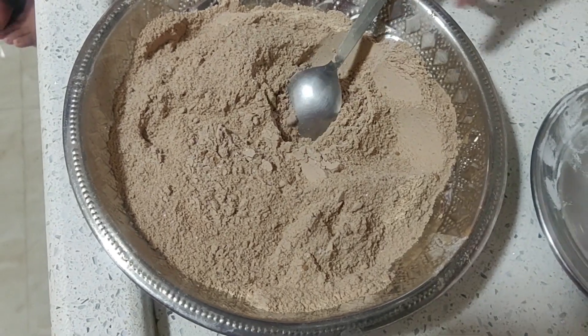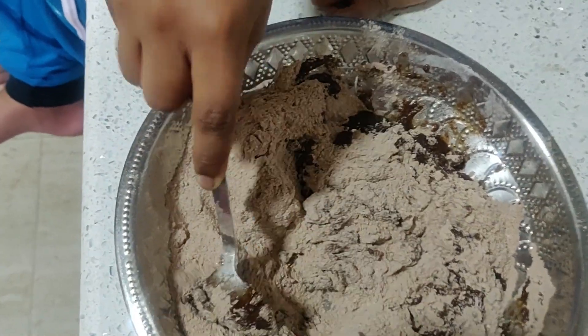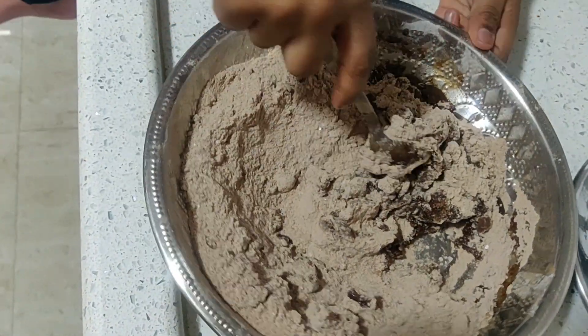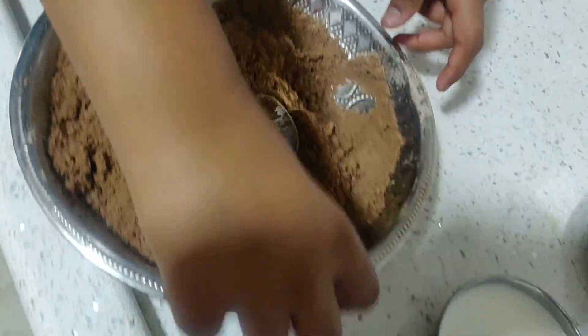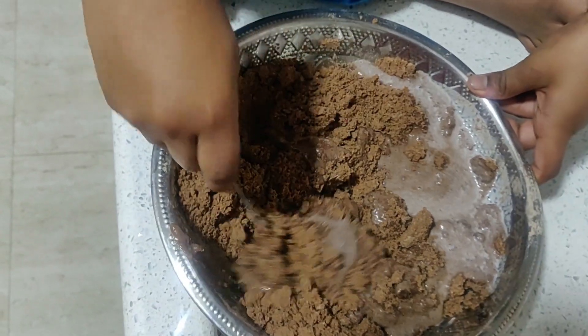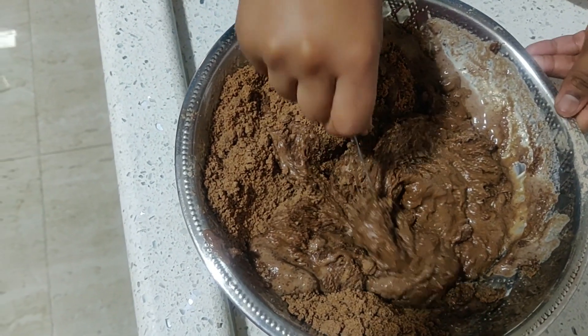Add one fourth cup of oil. Don't worry if lumps are formed. Now mix it well. If you want, you can add milk or water to make a nice thick batter. I am going to add milk. Mix it well.